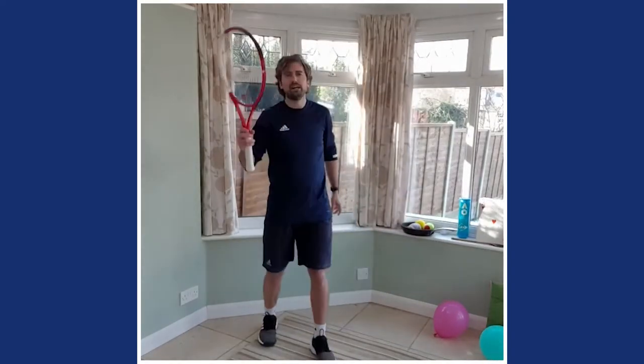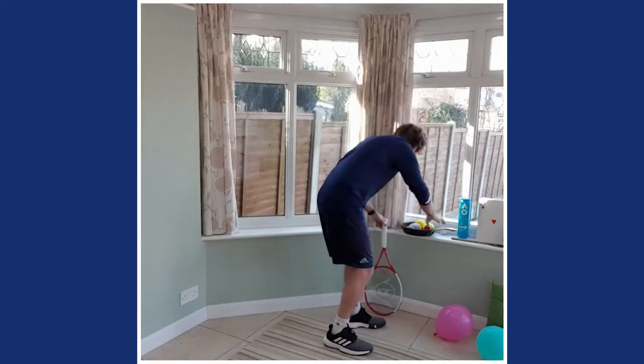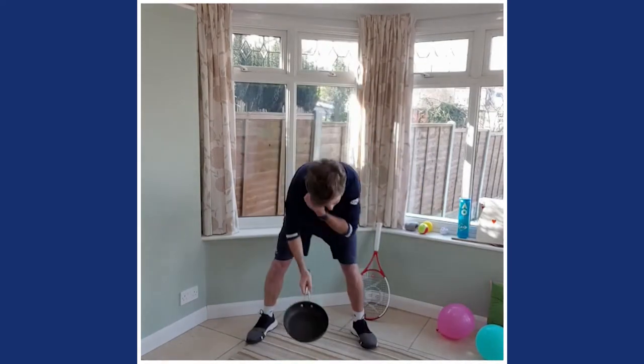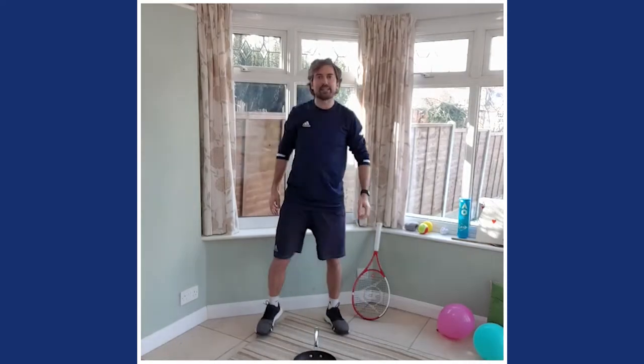You can feel that heart rate already getting going. Grab your racket, spoon, or frying pan — we're going to use my frying pan. Place it on the floor. We're going to play head, shoulders, knees and toes — I love this game.